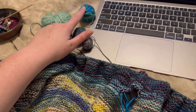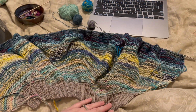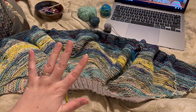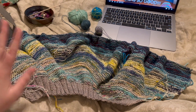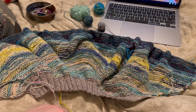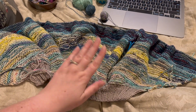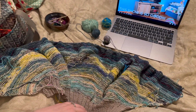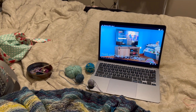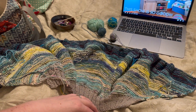This is yesterday's garter marled and this is today's, and these are the scraps that I'm marling it with. I just did my math — one row is taking me five minutes and three grams. I weighed my yarn and figured out I have a little over an hour of knitting left to catch up. I'm annoyed that I got behind.